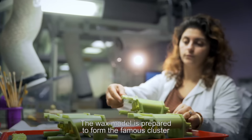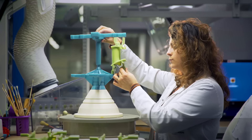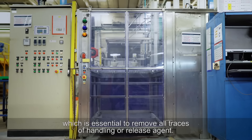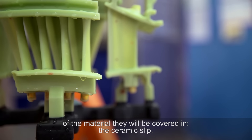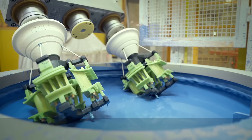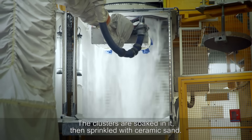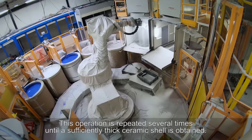The wax model is prepared to form the famous cluster developed by the method office. These clusters are taken for cleaning, which is essential to remove all traces of handling or release agent. Because the blades must be perfectly clean so that nothing interferes with the adherence of the material, they will be covered in ceramic slip. Slip is a kind of liquid paste — the clusters are soaked in it, then sprinkled with ceramic sand. Once dried, the whole forms a crust. This operation is repeated several times until a sufficiently thick ceramic shell is obtained.